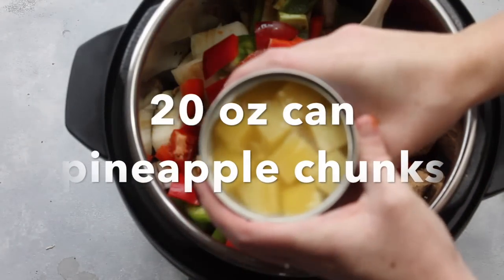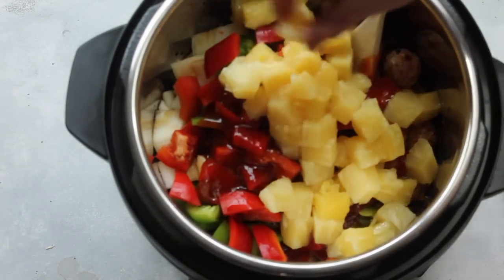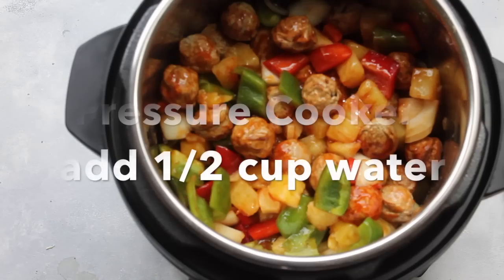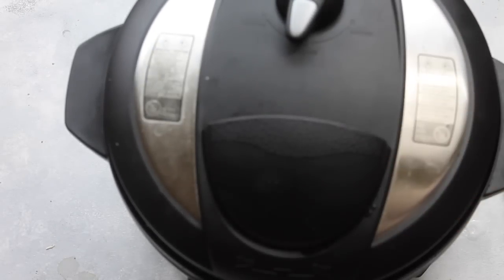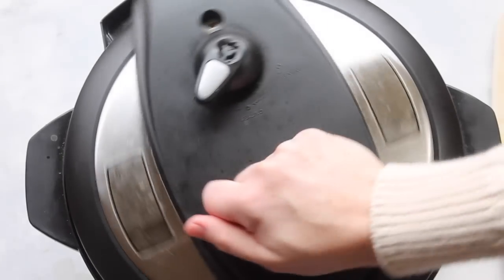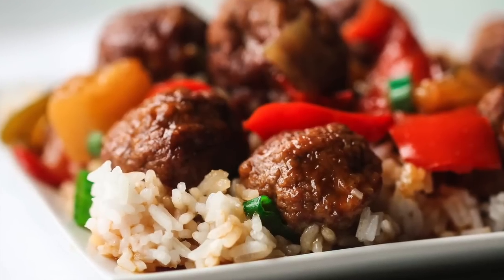Next I have a 20-ounce can of pineapple chunks. If you are cooking with a pressure cooker, make sure you add all of the juice in. If you're cooking with a slow cooker, drain your pineapple first, then add your pineapple. Lastly, add one-half teaspoon of garlic powder. If you're using a pressure cooker, also add a half cup of water. Put your lid on, make sure it's on sealing, and cook it for 10 minutes on manual. If you're using a slow cooker, six hours on low. I did a quick release — you don't have to if you don't want to. When you're done, just stir it around. Oh, it is so good! I like to serve mine on top of rice.